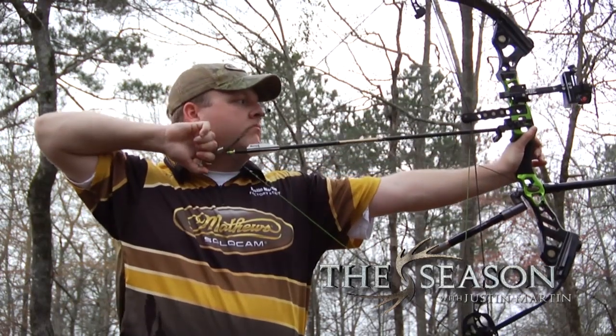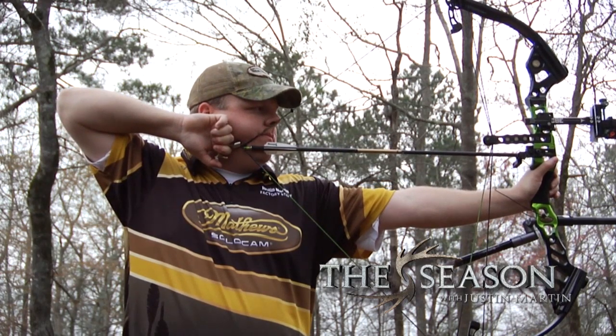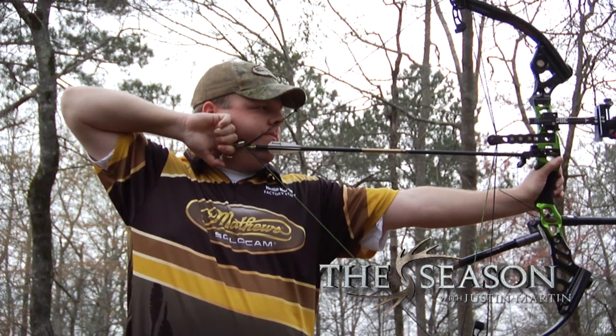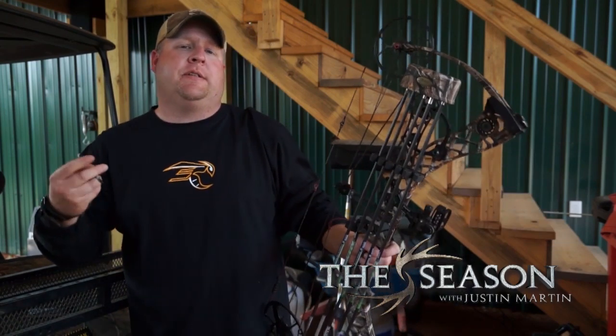On the tournament side, most of the time we swap over to a back tension release, which is a hinge style release. I shoot Scott stuff, so I'm shooting a Scott Longhorn Pro — it has no trigger and simply goes off by rotation. Well, that's not necessarily practical in the woods, so what I really recommend is doing this practice I'm about to show you to help you get out of target panic.